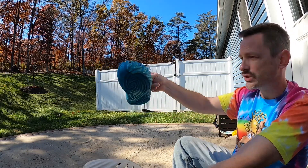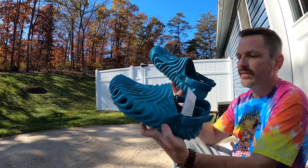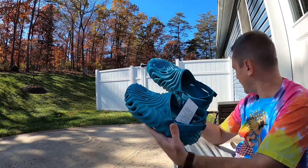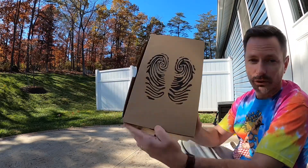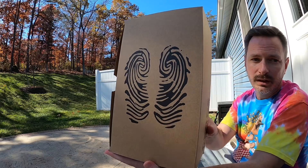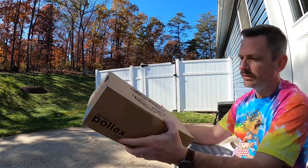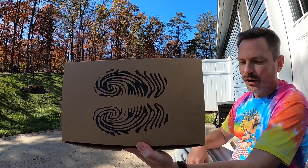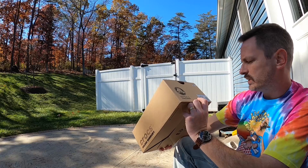The first difference I noticed was that the Echo clogs just came in a bag, but the Solehis came in an actual box. You can see it looks a lot like a fingerprint, and so do the shoes — it's just another nod to the inspiration being a fingerprint.